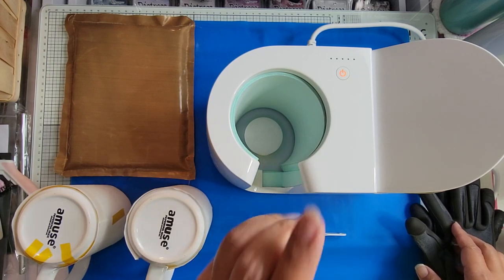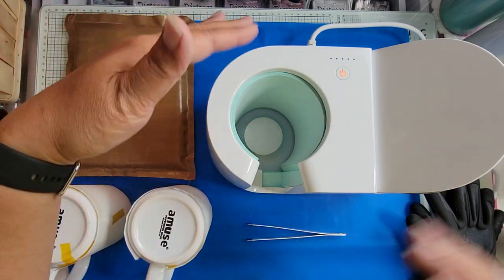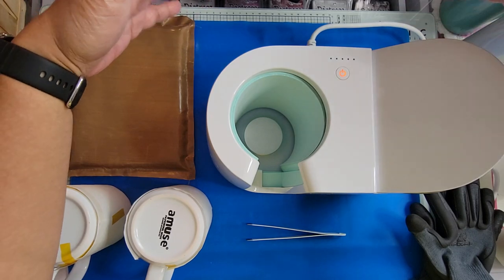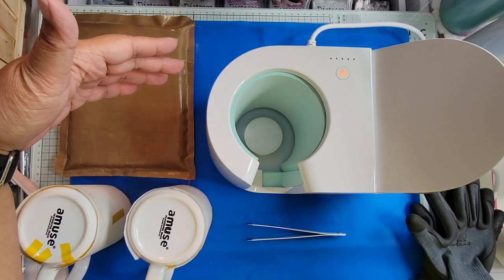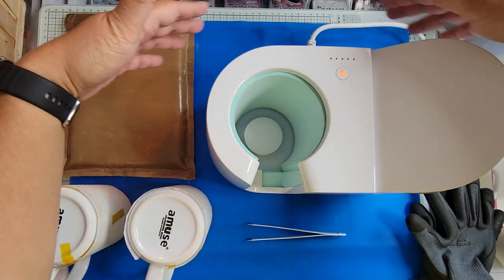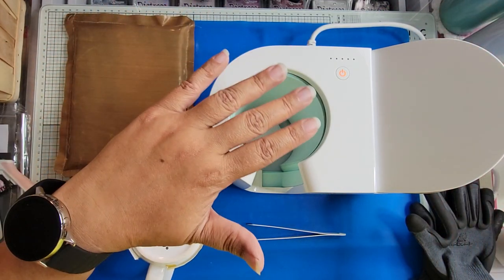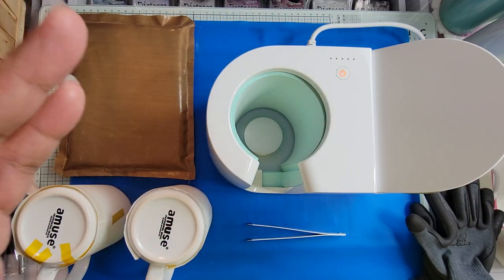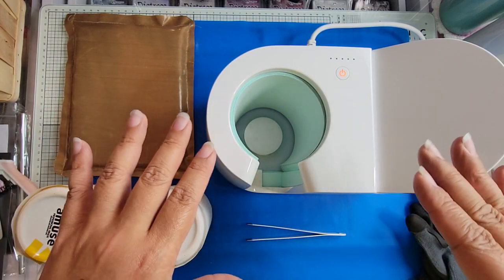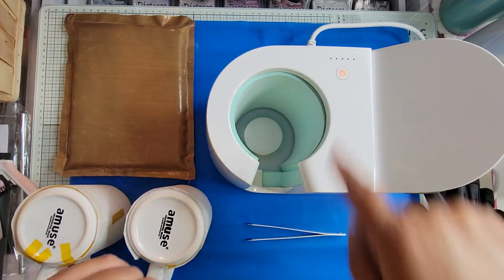I have my heat resistant gloves, so I'm waiting for this to get to temperature. When it does I'll show you the sublimation process, though I don't know if I'll record the whole thing because I don't want this video to be too long. I have about six inches between the press and my supplies on my desk. There's no heat around the sides of the mug press — it's really on the top — so my camera is up a little bit higher and I'm going to kind of move that around rather than record the whole sublimation process because all you're going to see is some lights flashing anyway.